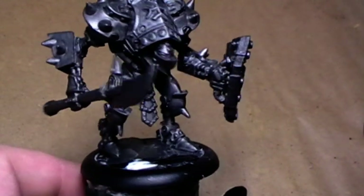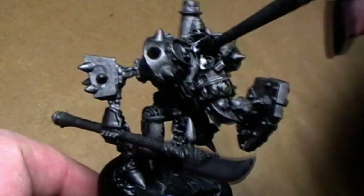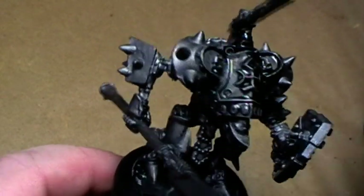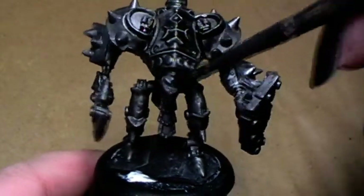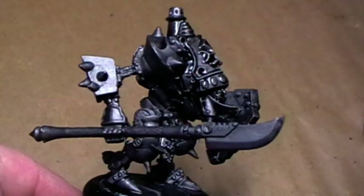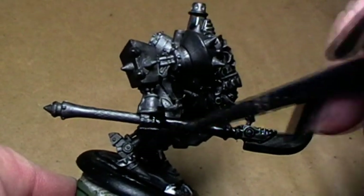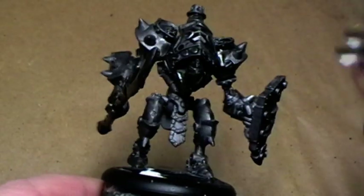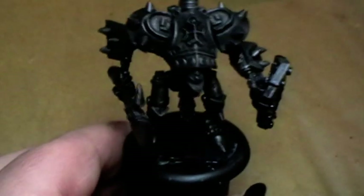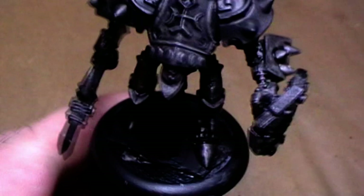Now we have a faux metal warjack. What I do now is the usual: taking the bottle black and giving the whole model a good amount of wash to cover all the recesses in a nice shadow. Also, what this provides is that when here and there are tiny little white spots left, the wash will take care of it. After a few hours of drying time, he looks like this now — a real nice dark metal tone with good recesses.